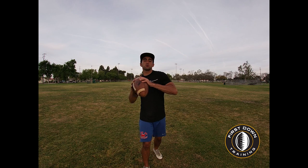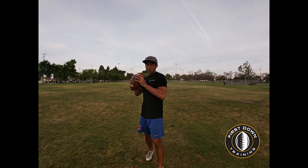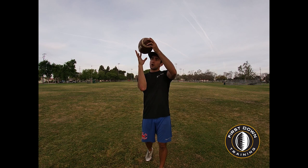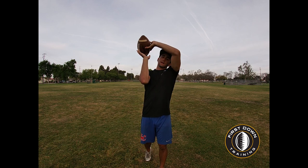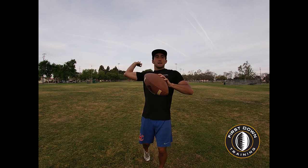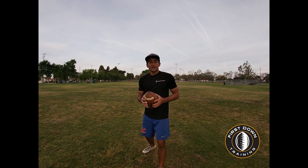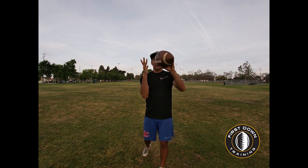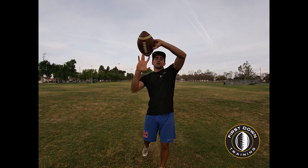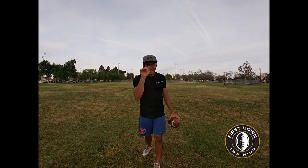Now let's talk about what we do when we release the ball. Our index finger is our spiral finger. The ball should be rolling off — the last finger to touch it is the index finger. When it rolls off our hand and we create this wrist flick, the ball is going to get a nice spin. If we let it roll off the middle finger or ring finger, that's not creating the right flight path for the ball to get that spiral angle.